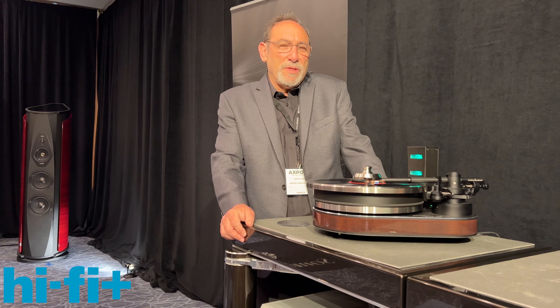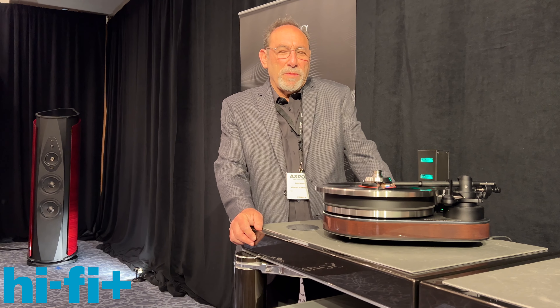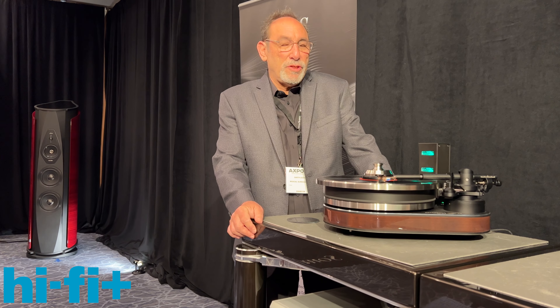Hi, I'm Garth Lear of Musical Surroundings and we're here at Expona 2022. We're premiering the new Clear Audio turntable, the Reference Jubilee.